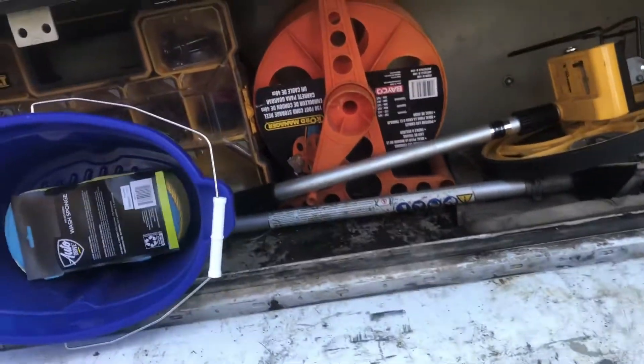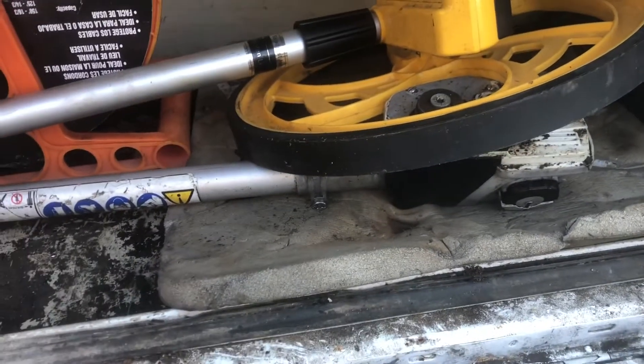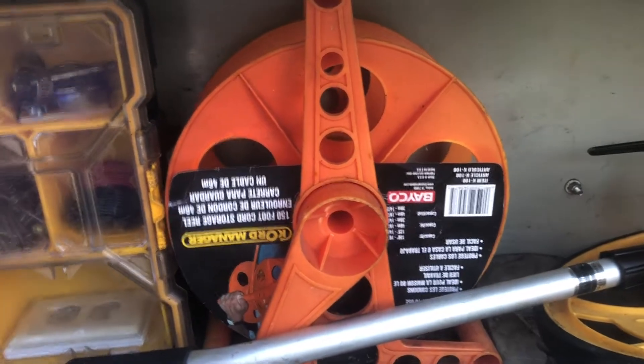Then we come to the second bin and I just have my measuring wheel and an old pole saw attachment, and then my extension cord that's currently not in there.